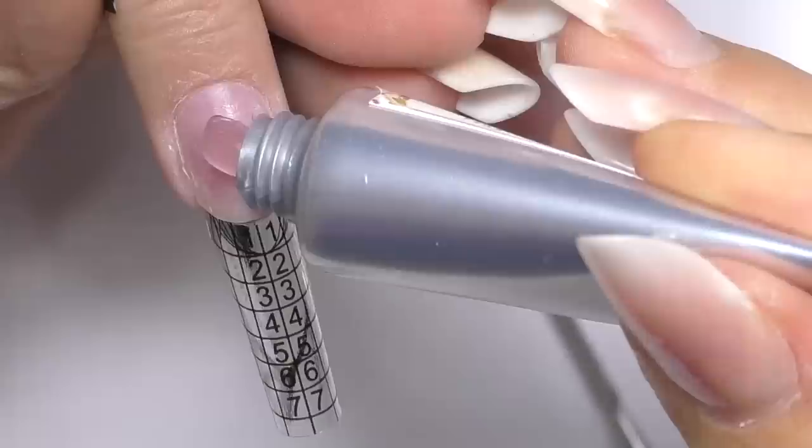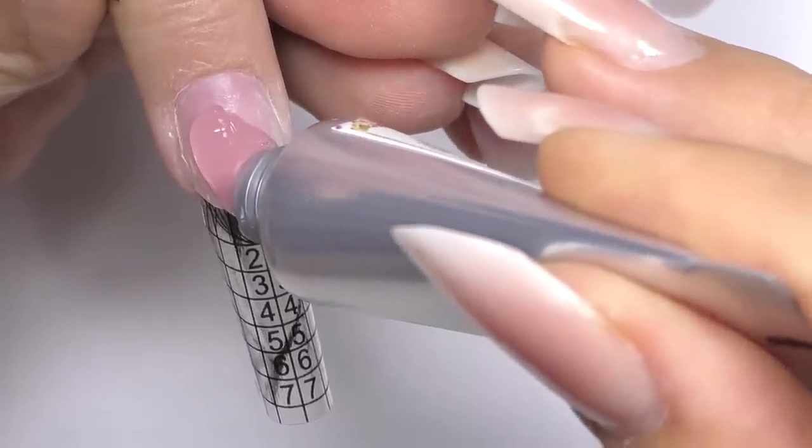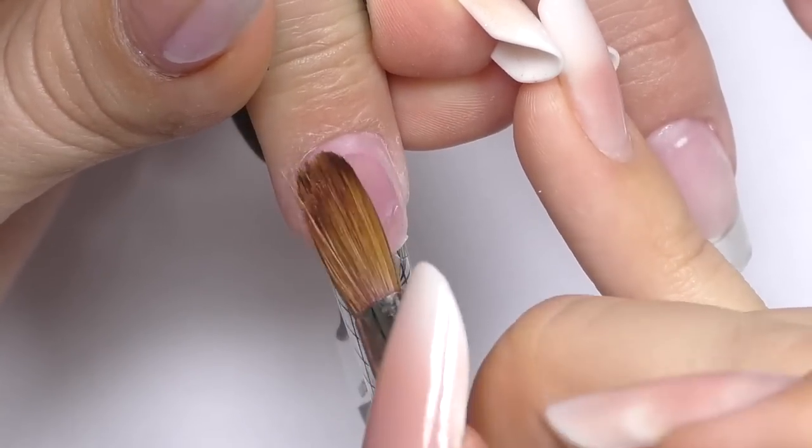I prefer clear forms. I apply gel directly on the nail. As you can see I'm not using a spatula because this tube is just 10ml — it's rather small, so I think it's okay to apply it like that.